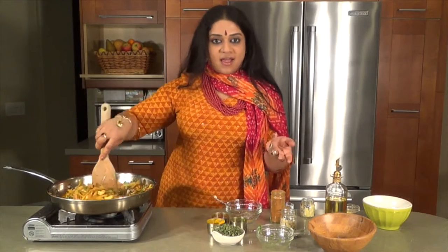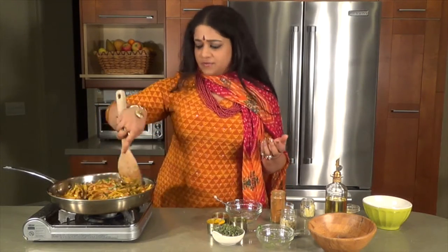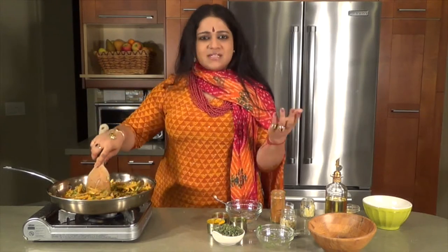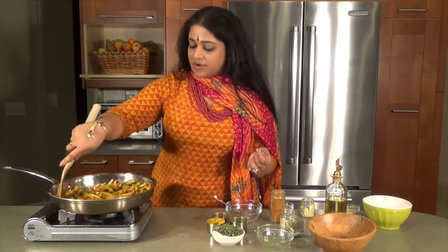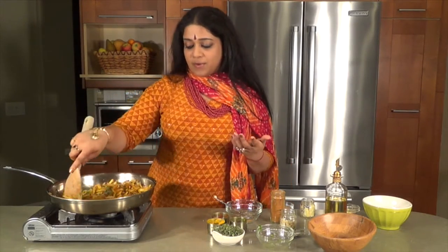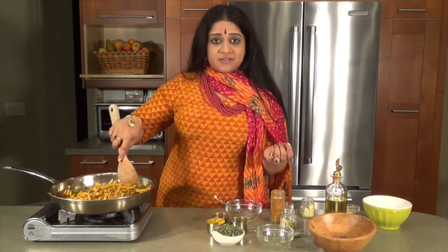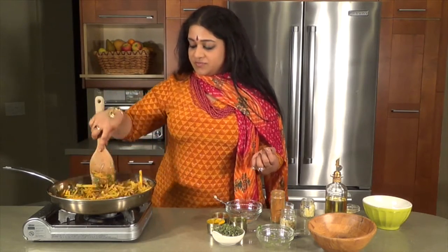This is the type of dry side that goes very well with any type of Indian food. You can make like an Indian pilaf — it'll go very well with that. It'll taste very nice with roti or Indian bread. It goes very well with our Thai shavum or the yogurt curd rice that we put together, which is vegan.